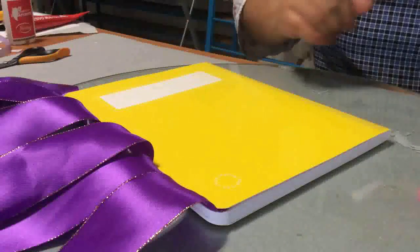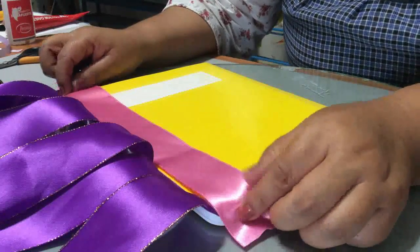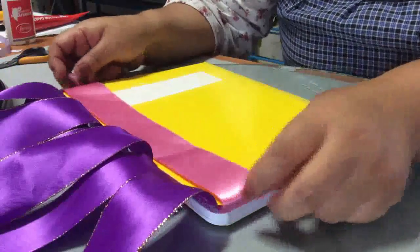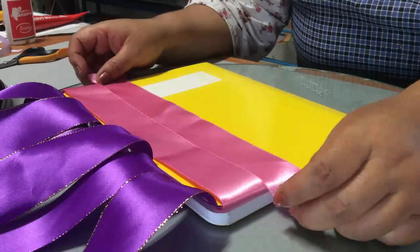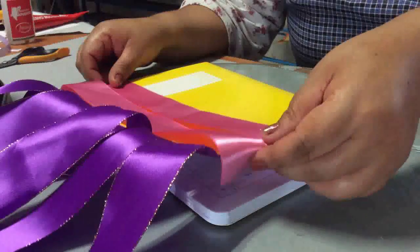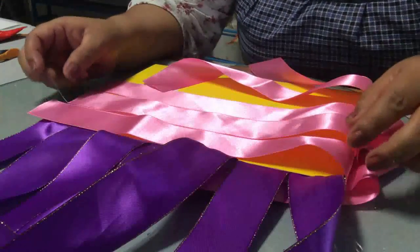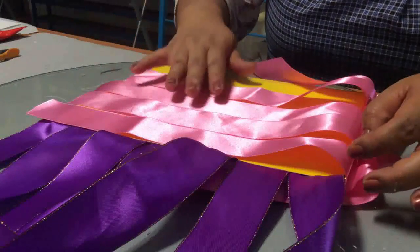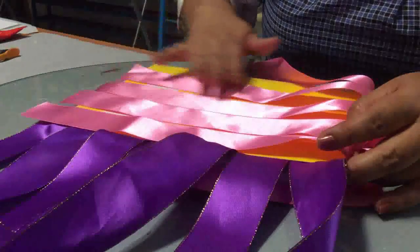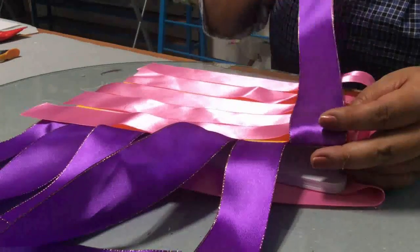La otra parte va a quedar así para que podamos cruzar e irle dando forma. Haces a un ladito estos que ya tienes pegados y empiezas a pegar a lo largo ahora tu otro listón. Así vas acomodando igual juntos todos tus listoncitos, pegando únicamente un solo lado igual y dejando uno para que podamos cruzar. Una vez que ya hemos terminado de acomodar las cintas, te van a quedar así: estas más cortas que van a lo largo de tu cuadernito, y estas más largas que le dan toda la vuelta al cuaderno.